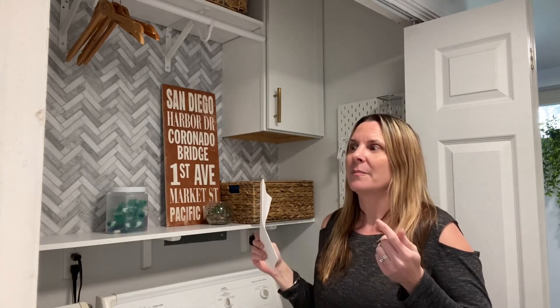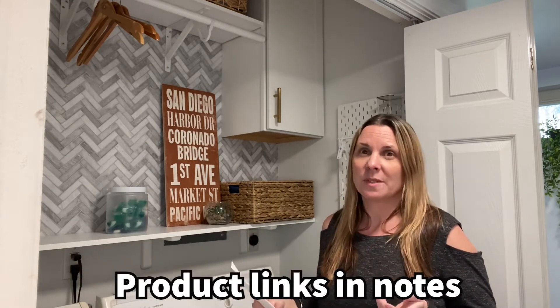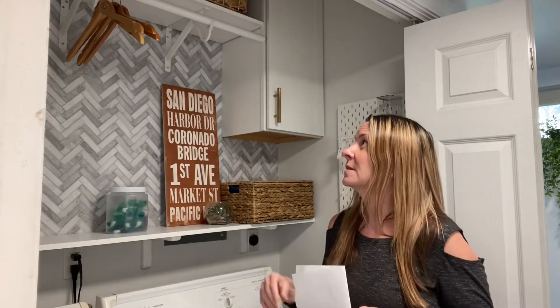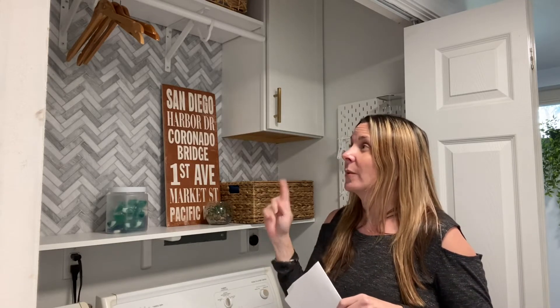I decided to get these cabinets that are basically just stock cabinets — they're already pre-assembled and pre-painted. They're just white shaker cabinets, which a lot of places have now. They're around $90 to $100 and you can get them at Home Depot or Lowe's. I'll link to them in the show notes. What's great about these is they're super easy to install — you just find your studs and screw it into the wall, you don't have to put them together.